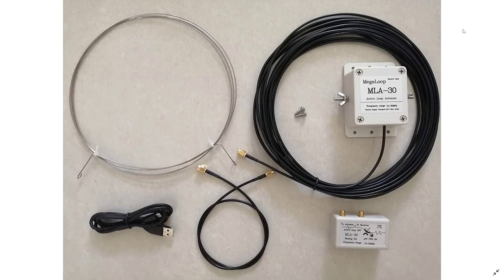Welcome to this shortwave radio channel. I just wanted to do a little update on the ML830 Megaloop antenna. Yesterday I posted a video talking about how it seems to be a very surprising antenna — I've seen a lot of reports.